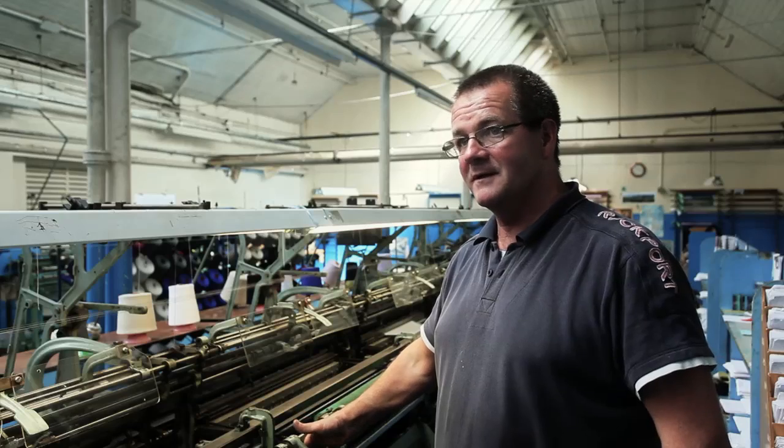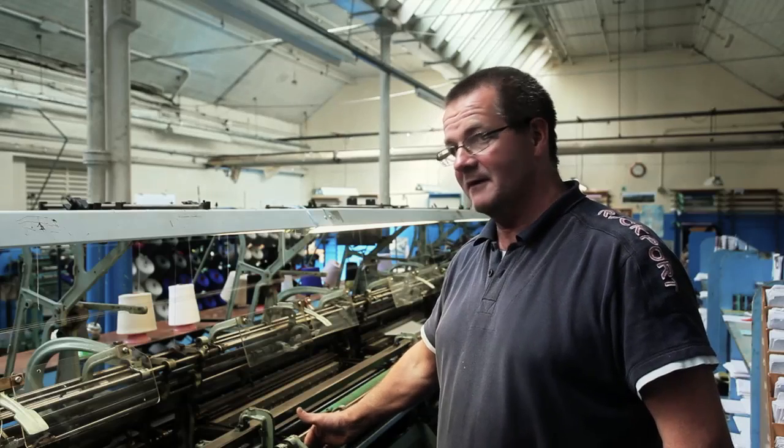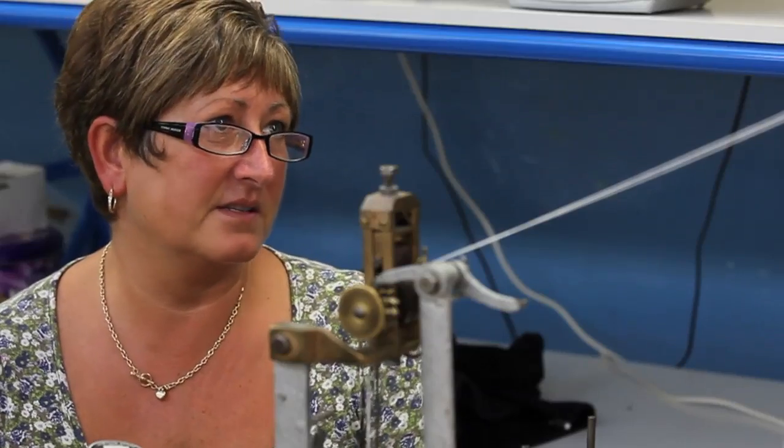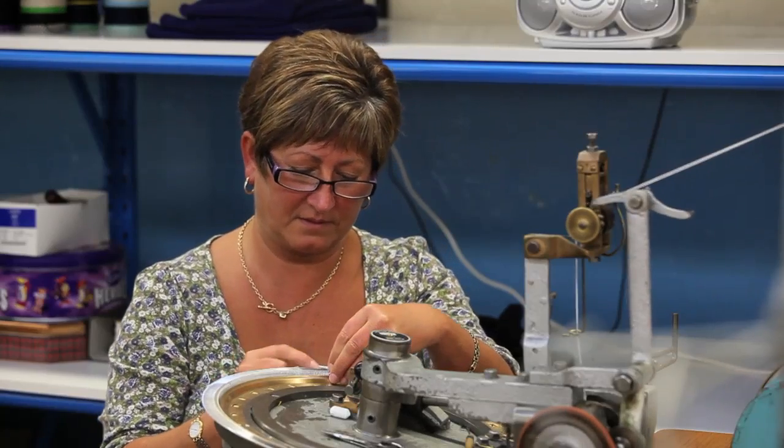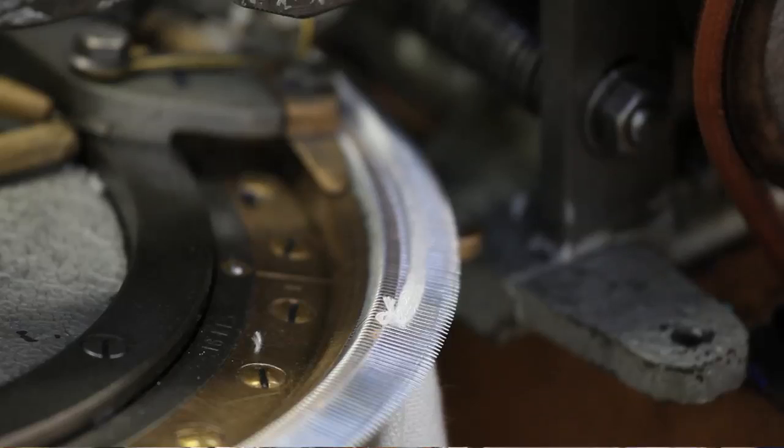Fashioneer is a very soft fibre so you have to watch it all the time to make sure everything's alright. There is quite a bit of skill involved in it. The garment has got to be perfect when it comes off the machine — how you hold it, how you're pulling it or holding it in to make it fit.